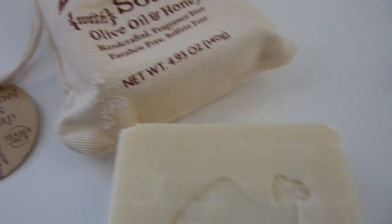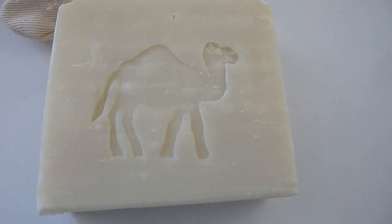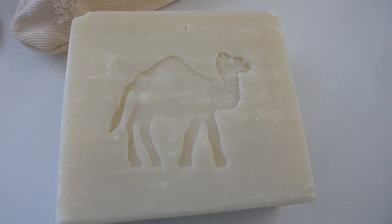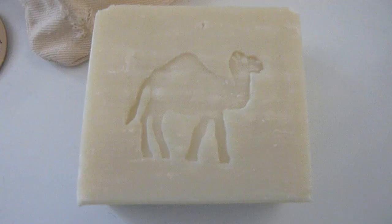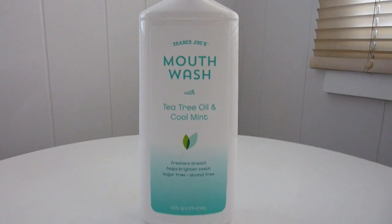I'm interested to see how my face reacts to it long-term because I'm really sensitive when it comes to soaps — anything with a harsh chemical I react to quickly and start breaking out. But overall, two dollars for a bar of soap that probably lasts quite a while is a pretty good deal in my opinion.